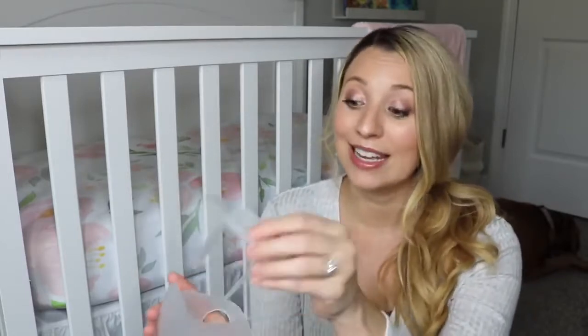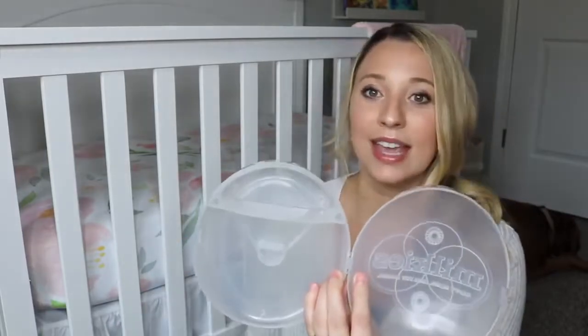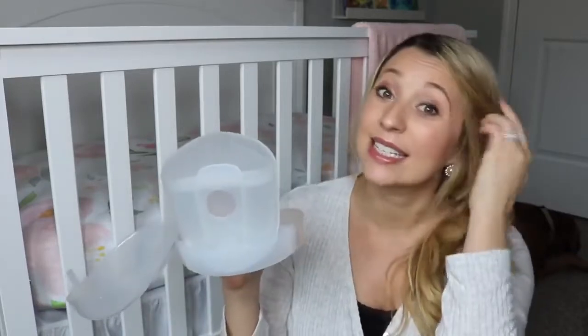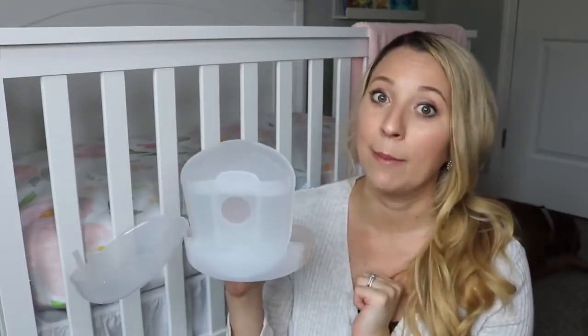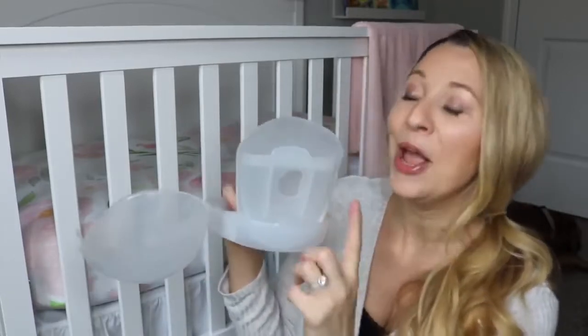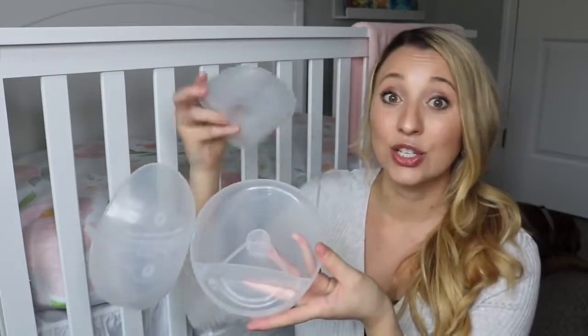This comes in super handy as well. It also comes with a case to keep it nice and clean, which is good because dog hair definitely sticks to silicone if you don't keep it protected — and you guys know how much Chip sheds. This is what the case looks like, and this part right here is actually to help your Milkies Milk Saver stand up so that it doesn't spill, because I have spilled it a couple of times — I did cry over spilled milk. But this is really helpful because it keeps it standing up so that your milk doesn't spill. And then afterwards, you just use this to store your pieces.